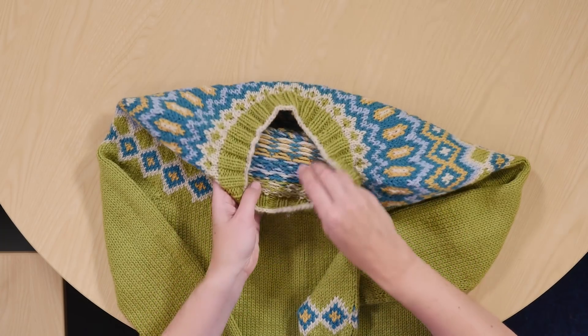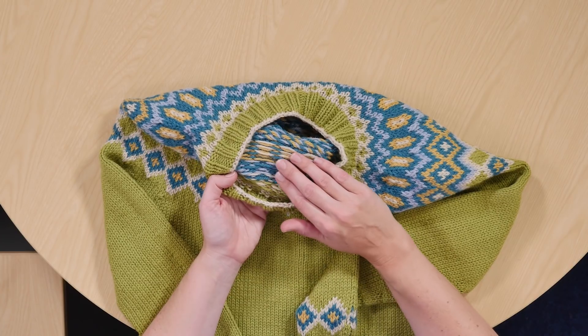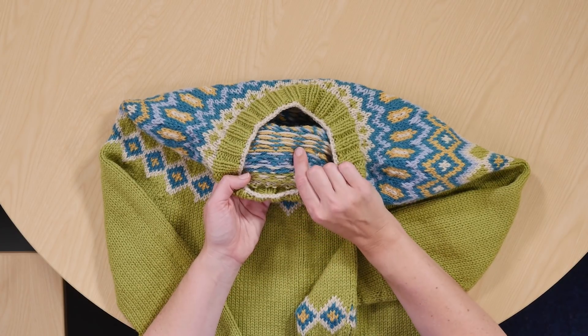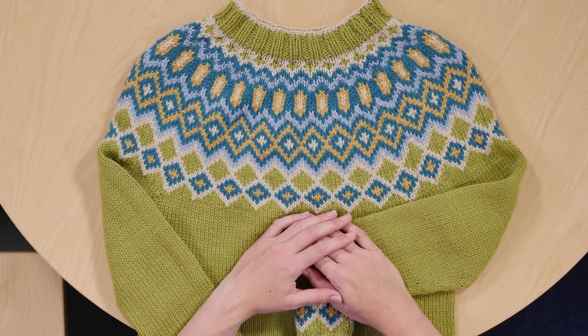When you're working the stranded colourwork you're stranding the other colours of yarn not in use across the back of the fabric, which makes a double thickness fabric so it's lovely and warm. It's probably not a beginner pattern, so it's definitely something to take on if you think you'd like a bit more of a challenge.